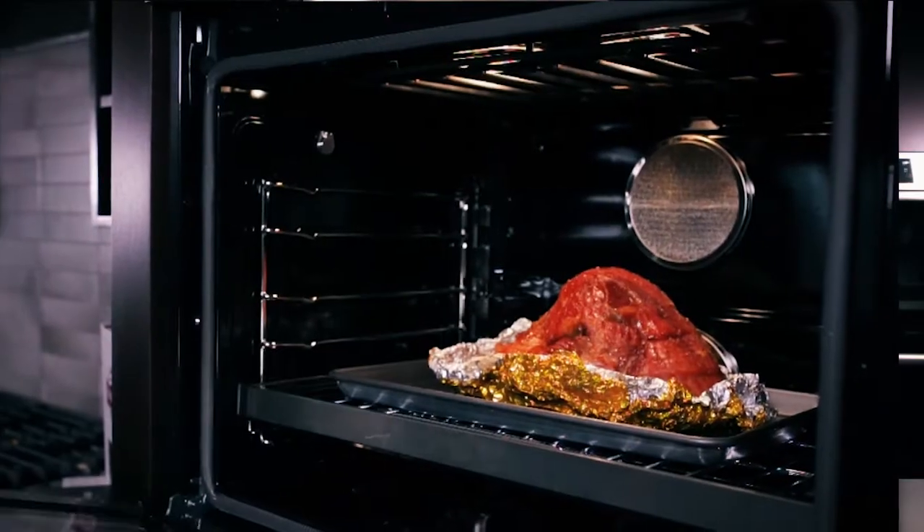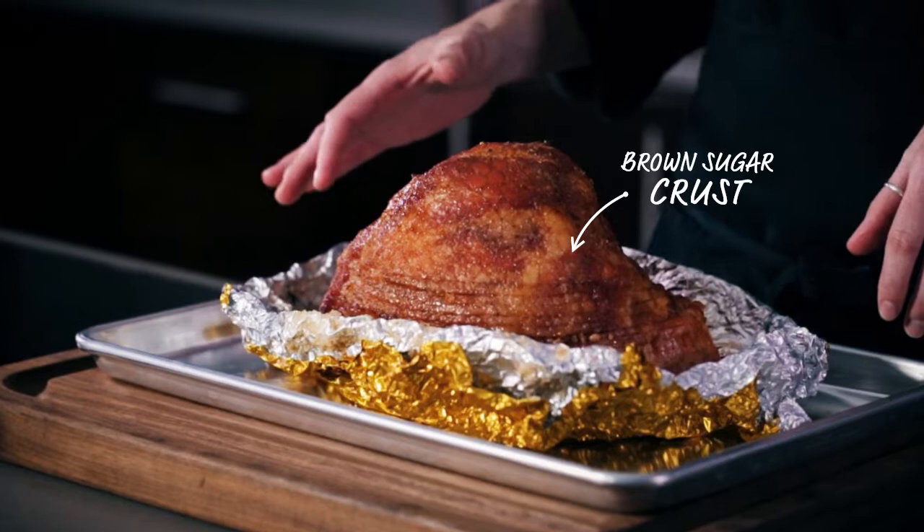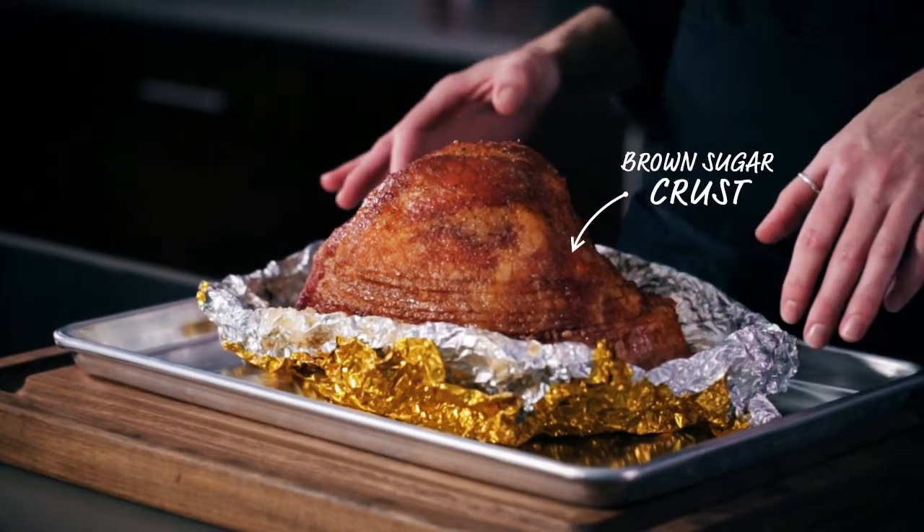Our spiral sliced ham has been glazed with a brown sugar glaze, then torched to give it a beautiful golden crust — the perfect blend of flavors and textures.